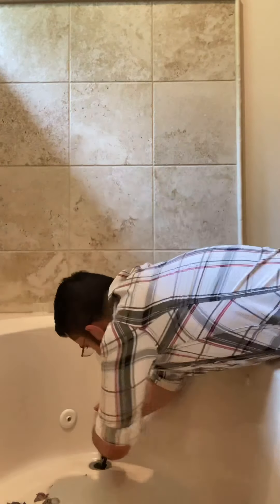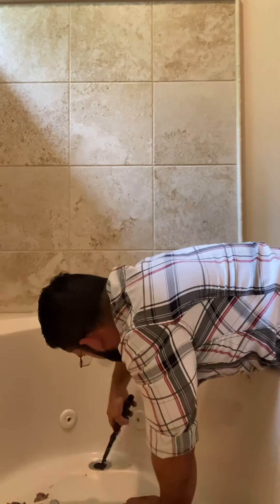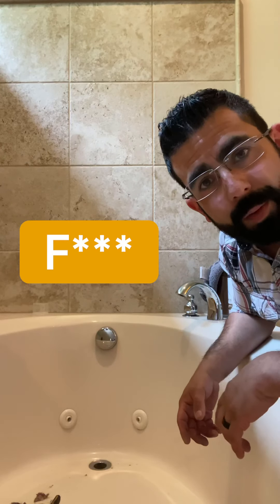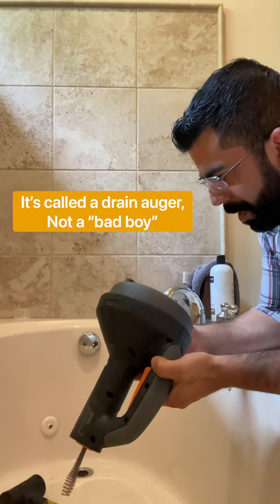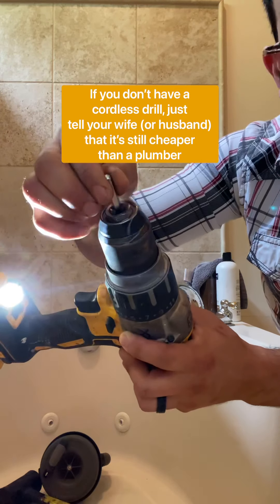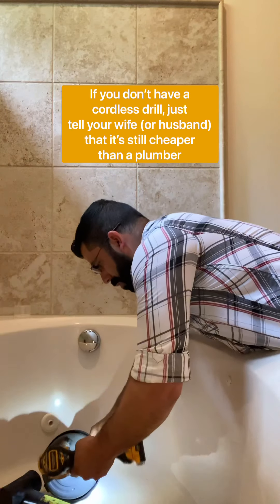Well, I ended up breaking the thing, so I'm gonna have to replace it, which is fine — I have an idea. I got this tool that operates with a drill; it's got this bit here that just goes in there like that.